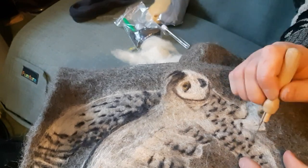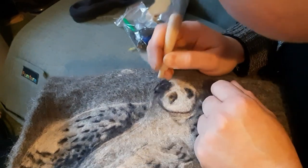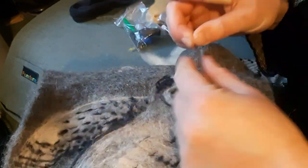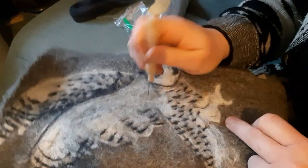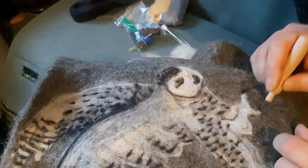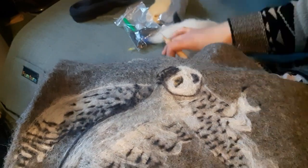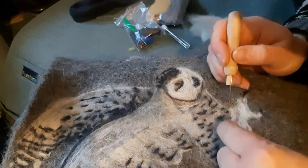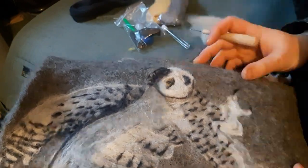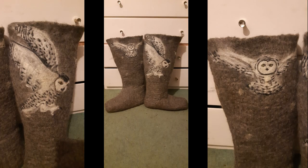You do get into the rhythm of it quite quickly. You can see the shading going on on the top of the head there. It's very hard to do really tiny spots, so in areas where the owl should have lots of tiny spots very close together, I ended up doing blobby dotted lines because that was the best I could do. If you try to wrap bits of fleece up they won't felt properly. I hope that was useful and good luck with your own felting projects.